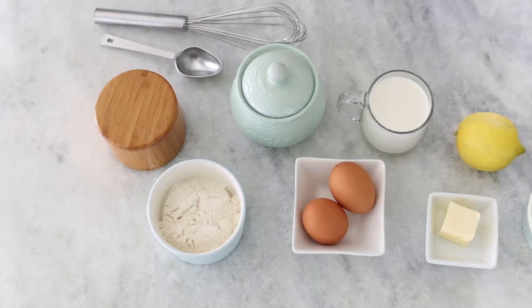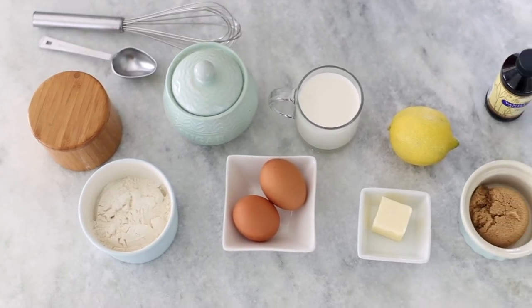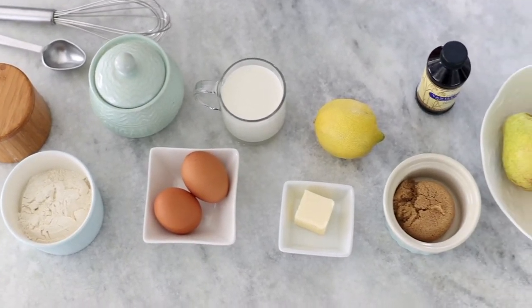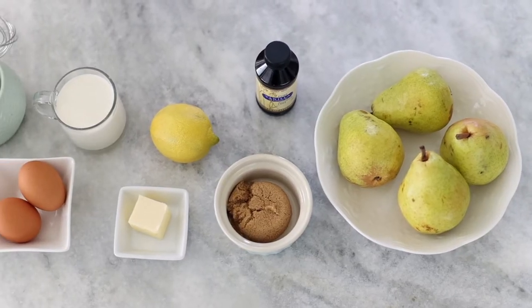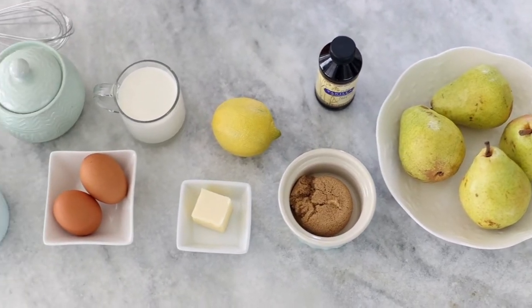We just need some all-purpose flour, some salt, sugar, eggs, and half and half for the batter. Then for the fruit portion we're using pears, but you can also use apples — they work so well in this recipe. We're gonna need some butter, brown sugar, lemon juice, and vanilla for that. We'll set those aside because we'll get to them in a minute. First we're gonna make the batter.